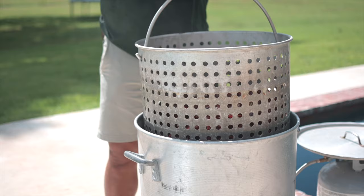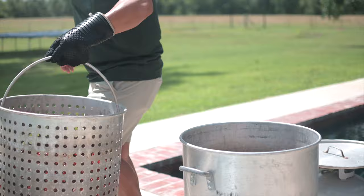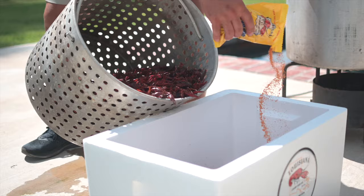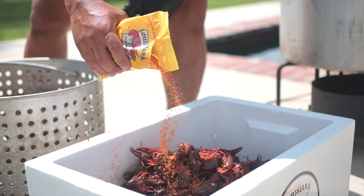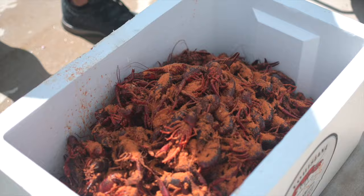Once the water comes back to a boil, you want to boil your crawfish for about two minutes. Once your crawfish have boiled for about two minutes, take them out. You can use the container your crawfish was shipped in or an ice chest. Sprinkle Louisiana Crawfish Company seafood boil on the bottom of the ice chest, layer crawfish on top, sprinkle more seafood boil, add another layer of crawfish, and continue until you're done. I recommend one pound to a pound and a half of seasoning per set. Once you've layered the crawfish and seafood boil, put your lid on the box and shake it up real good.